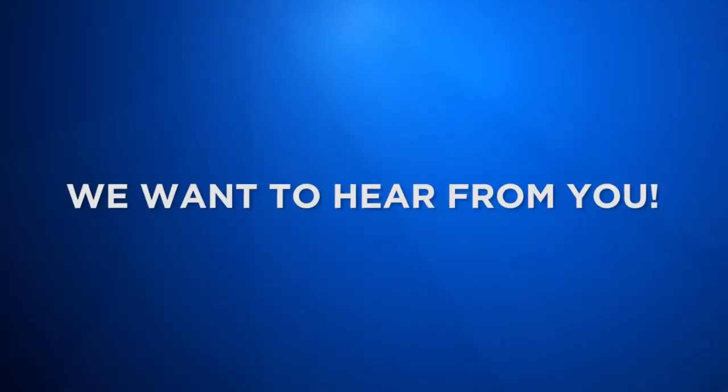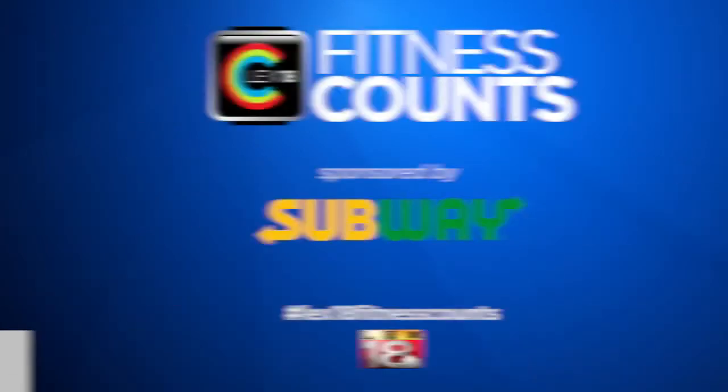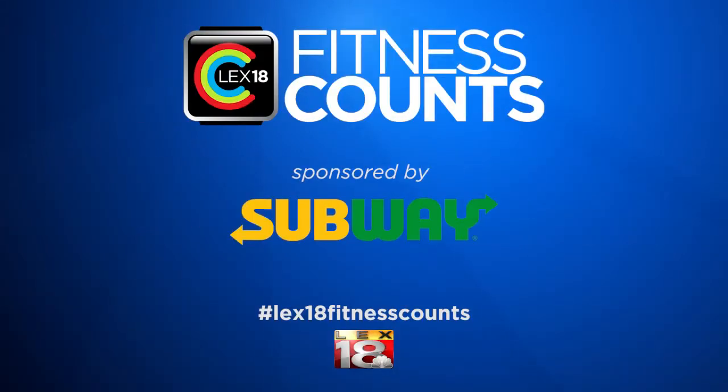We'd love to hear from you. Please find me at LauraPCoombs.com. Follow us on Facebook. And until next time, make fitness count.